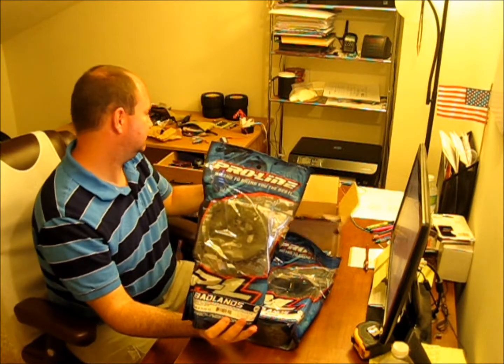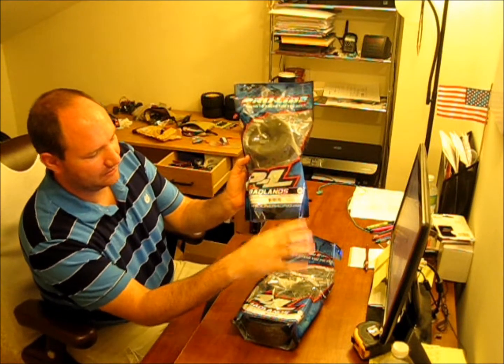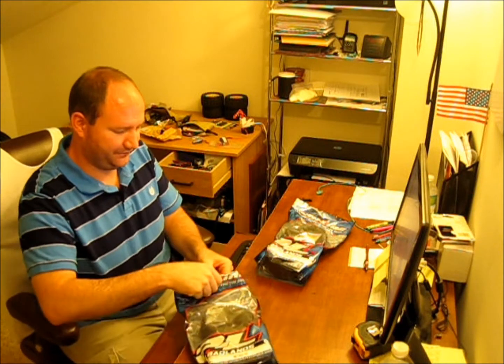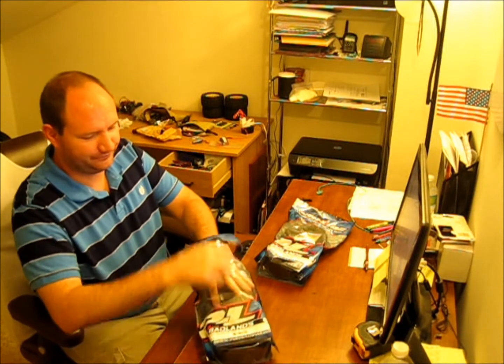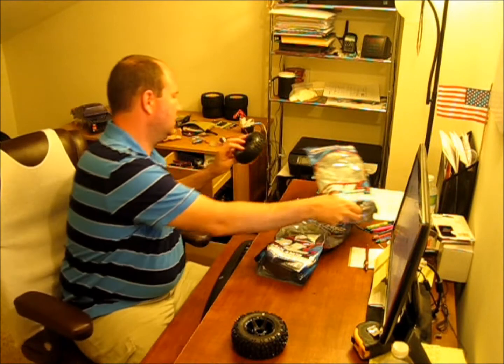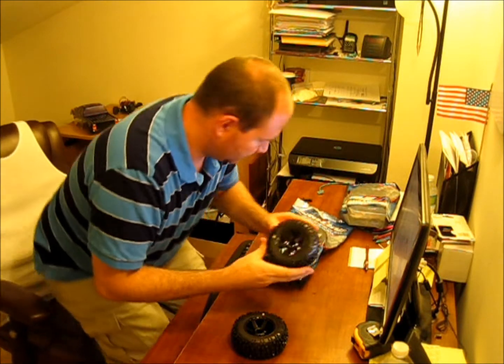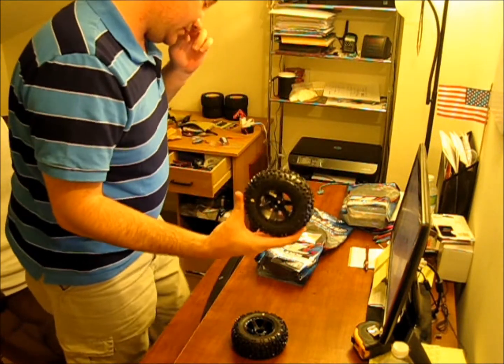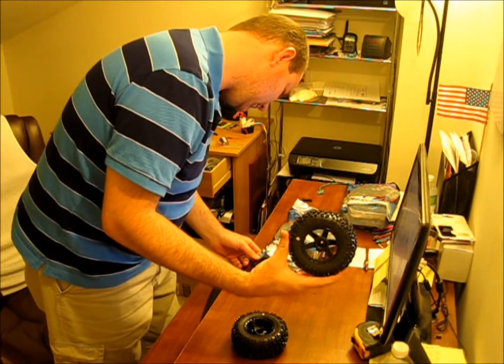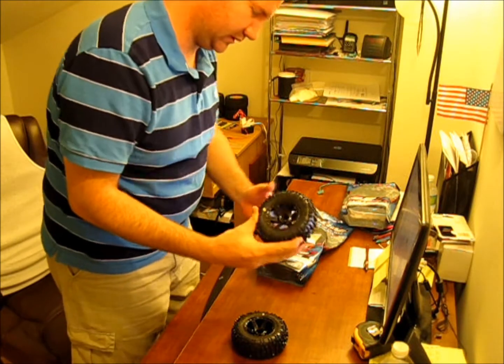Pro-Line Badlands, mounted on Desperato wheels — I think the rims is what they're called. Yep, Desperato. Mounted on Desperato wheels.